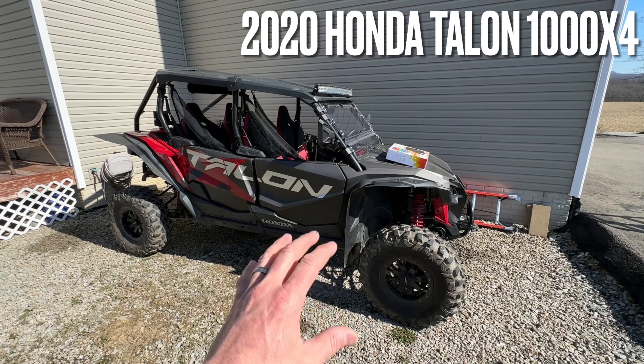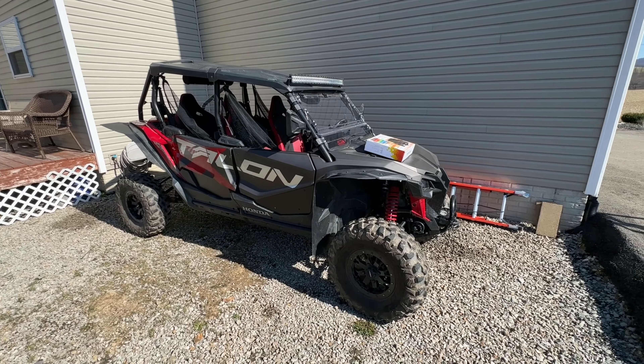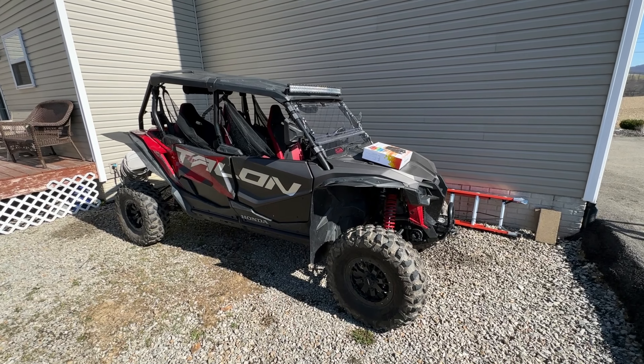This is my personal 2020 Honda Talon 1000 X4, and some of you might be asking yourself, do I even need a UTV cover? Well, I'm going to try to give you a couple things to think about today.